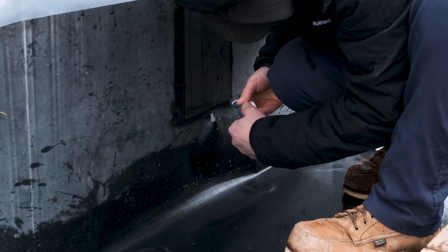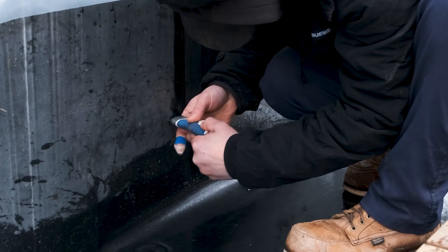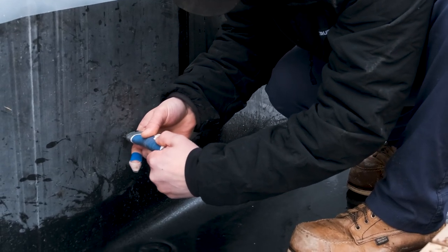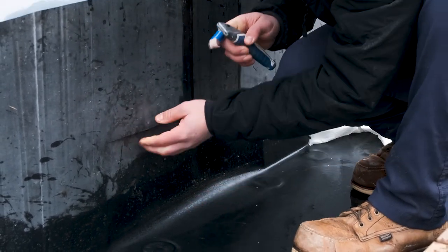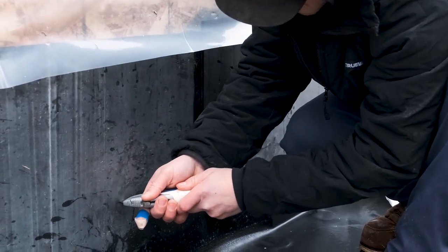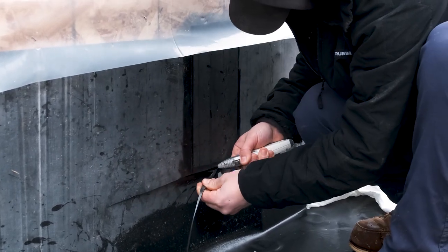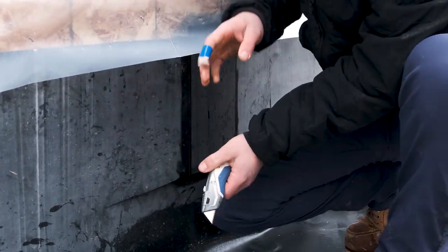Right here we had run the rubber over the hole of the scupper. Basically I'm just cutting out this opening so all this rubber will be gone for the water to actually escape. I'm just cutting this rubber as tight as I can to the opening so I don't have any loose floppy rubber.